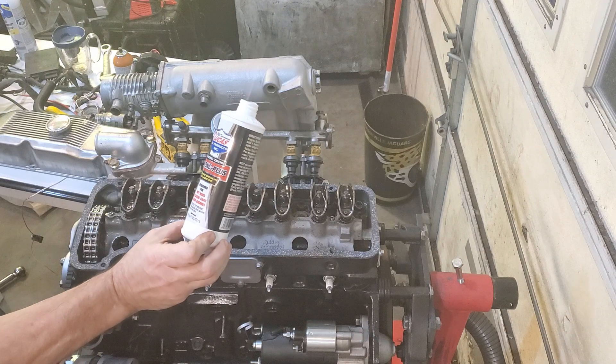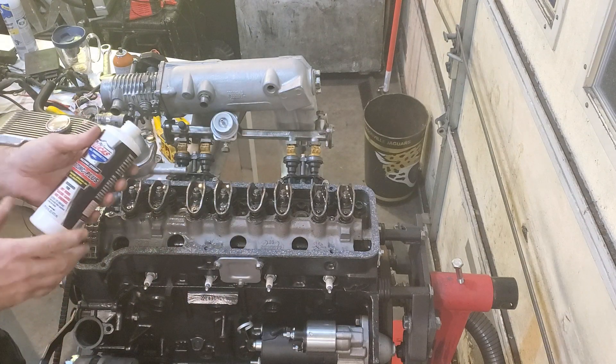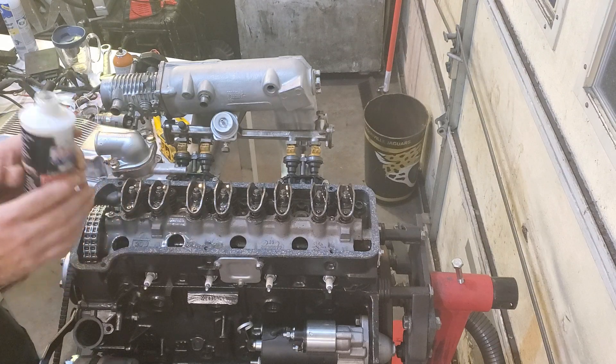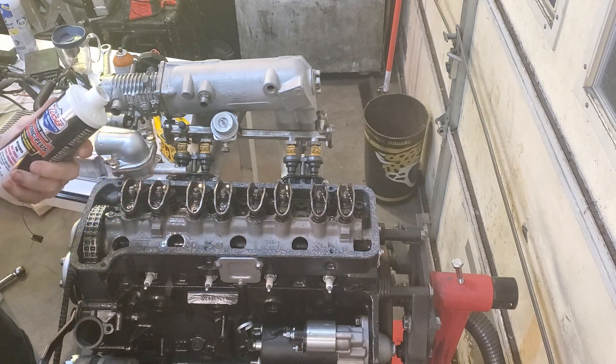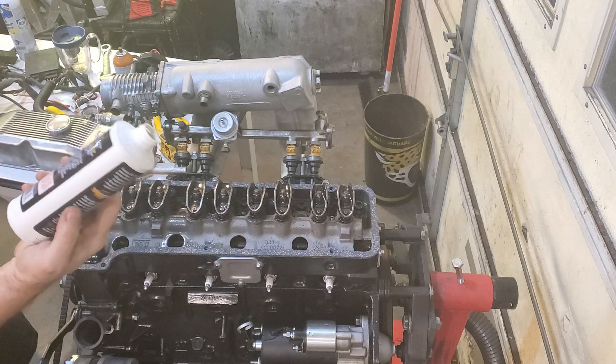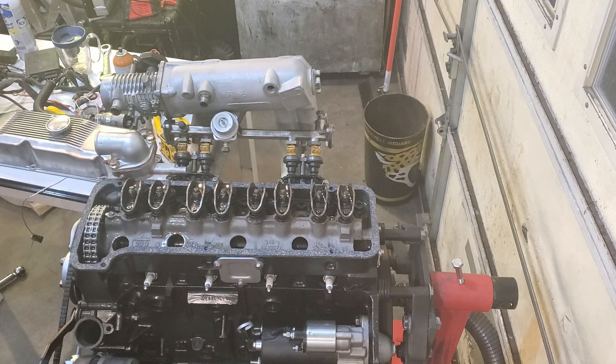My break-in process involves using Lucas TB Zinc Plus. It's designed for hot rods, classic cars, and race engines. It's fully loaded with a bunch of ZDDP and zinc, and it does a really good job. It's available in most places — there'll be a link down at the bottom for you.